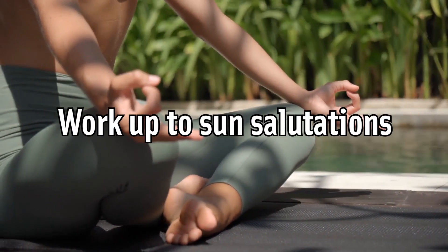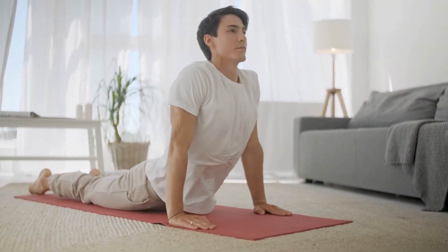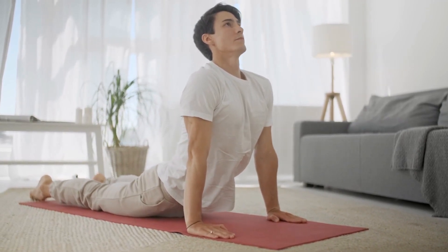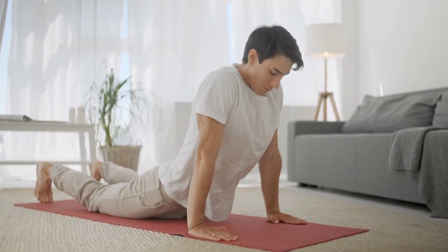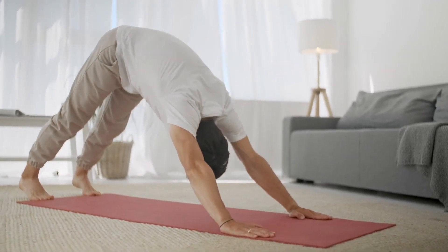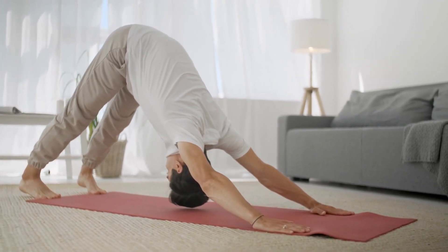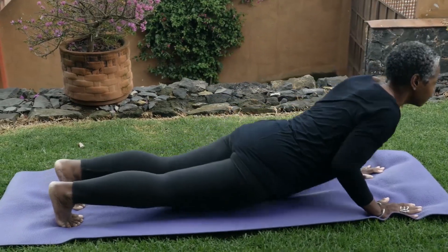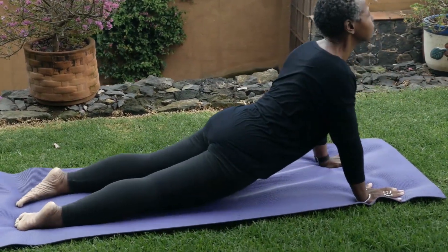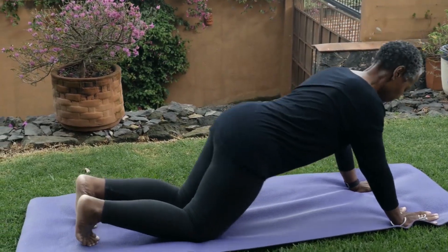Work up to sun salutations. A sun salutation is a vinyasa — a series of yoga poses done continuously with a breath for each movement. There are 12 poses in total in the sun salutation. You'll start in a standing position, known as the mountain pose in yoga, move through the poses fluidly coordinating your movement with your breath, then end once again in mountain pose. Sun salutations also provide a good cardiovascular workout and can serve as a warm-up for other, more intense stretching or flexibility work.